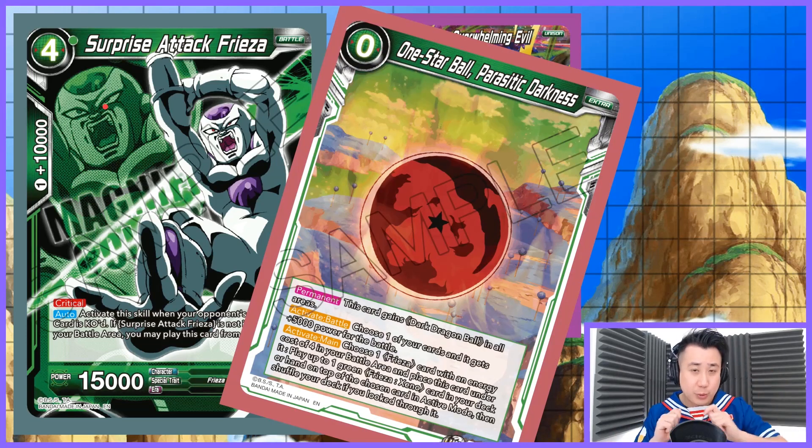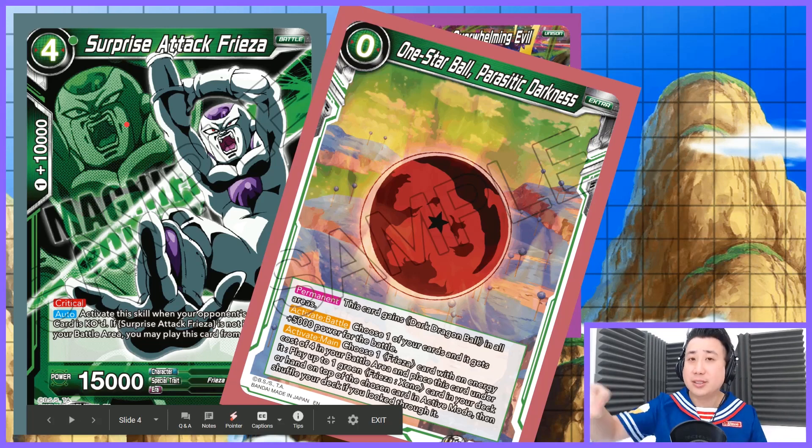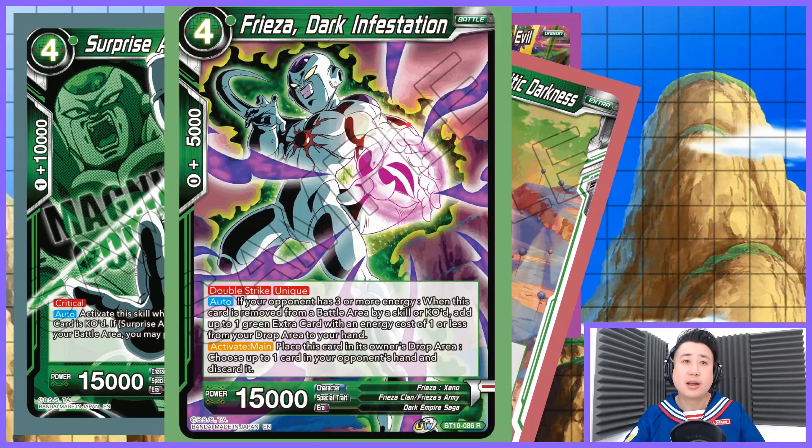We are also going to play the 1-Star Ball. You take the 1-Star Ball and put it under your Surprise Attack Frieza, because Surprise Attack Frieza is a 4-cost Frieza. Choose one Frieza card with energy cost of 4 in your battle area and place this card underneath it. Then you play up to one green Xeno Frieza from your deck or hand on top of the chosen card in active mode — that means you can swing with your Surprise Attack Frieza and swing with Broly. Then you place the 1-Star Ball underneath, go to your deck or hand, and pick up a 4-cost Xeno Frieza.